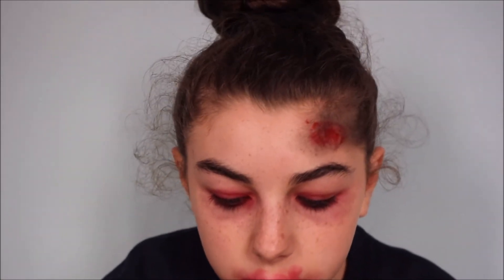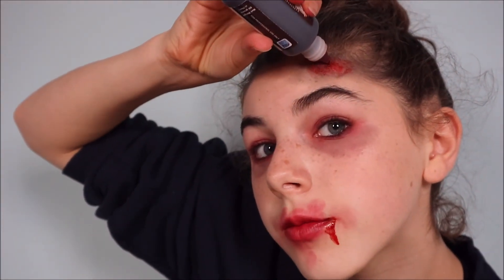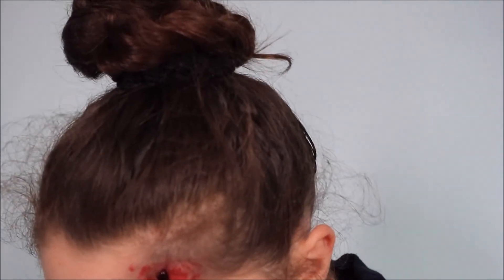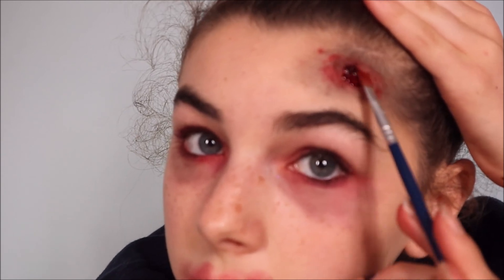Then grab some more fake blood — I don't do this often. You're going to put this in the middle of your forehead, add a little drop, a little bit more, and just sort of mix that around a bit.